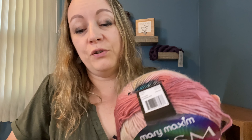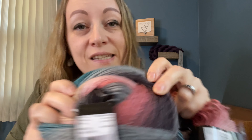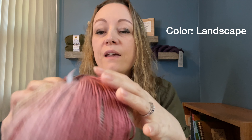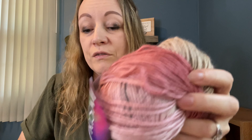It's from Mary Maxim called Prism and it is beautiful. Here is the yarn — if you notice it's different colors on the outside. This one has the blue on the inside and this one has the pinkish colors on the inside. I find this yarn so beautiful. It is 100% acrylic, 290 yards, made in Turkey. It is a light 3 weight and the care instructions say to hand wash in cool water and lay flat to dry. It is very soft — I can't believe how soft it is. I love it so much.